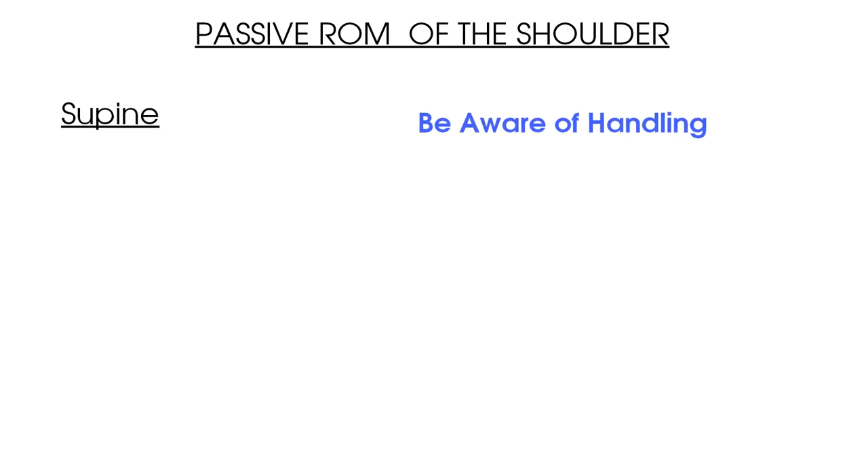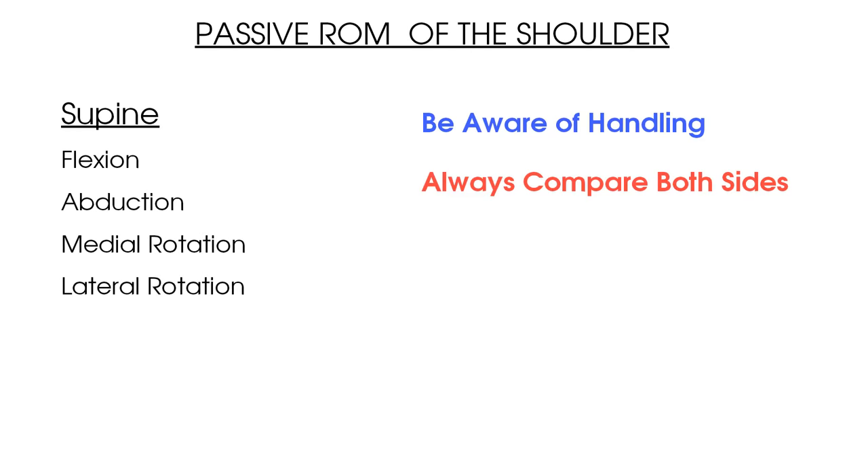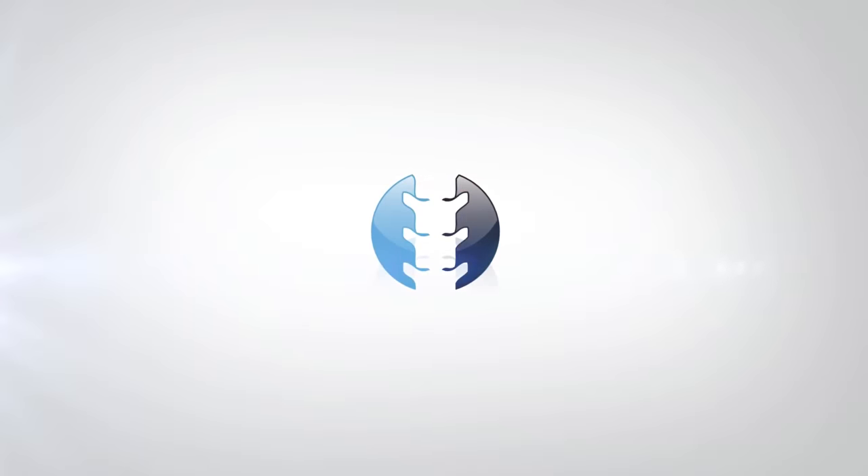To summarize: complete passive range of motion with the patient supine. Be aware of your handling for each movement and always compare the affected and unaffected sides. Test passive flexion, abduction, and internal and external rotation. Optionally add passive adduction or extension. For each test, note pain, range, and end feel. Compare your passive findings with active range of motion findings to determine whether a non-contractile or contractile lesion is causing the condition, alongside your other tests to form the diagnosis.